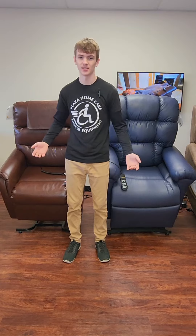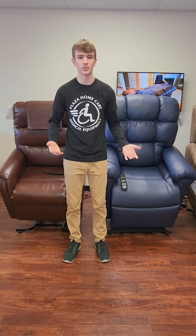Hi, I'm Elijah with Plaza Home Care, and today I'll be going over the importance of lift chair features and sizes. There are many options and features for lift chairs, and the first I'll be discussing is the amount of motors. Lift chairs can have up to five motors, and the more motors you have, the more control you have over the chair, which allows you to comfortably position it to your personal needs.